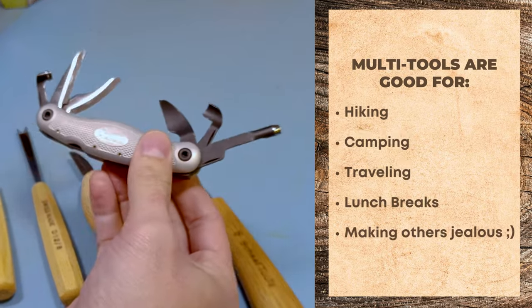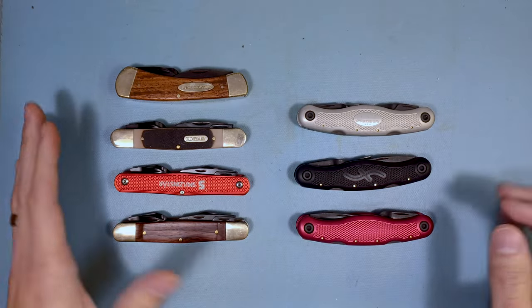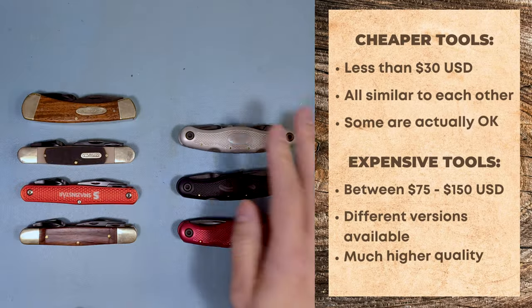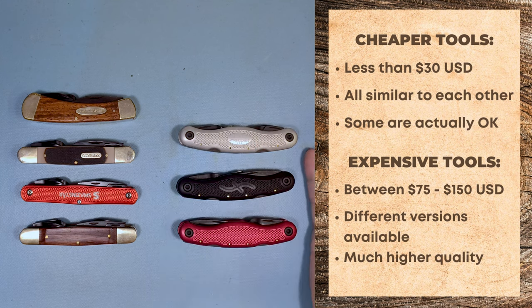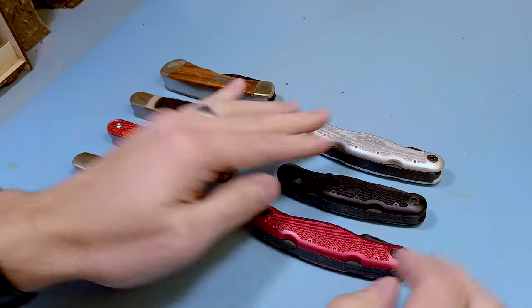These are great for hikers, campers, and lightweight travelers. There are several different versions of these carving multi-tools out on the market right now and I have them separated into two different versions: the cheaper versions, and then the more expensive but still very much worth it versions. You can also say it's like the made-in-China versions and the made-in-the-USA versions.